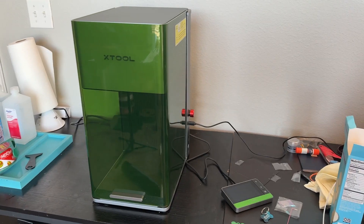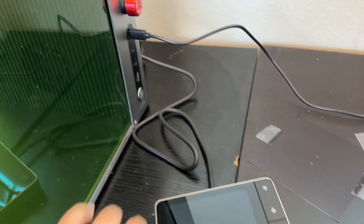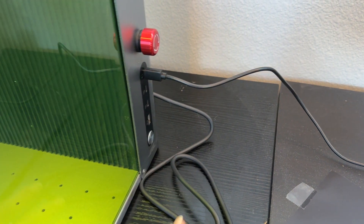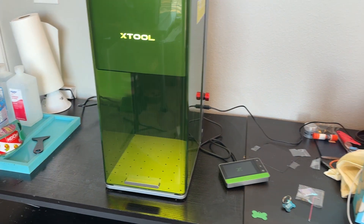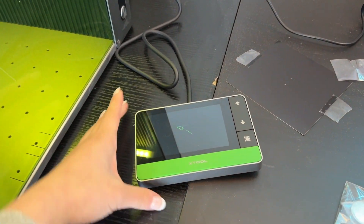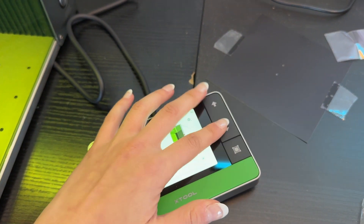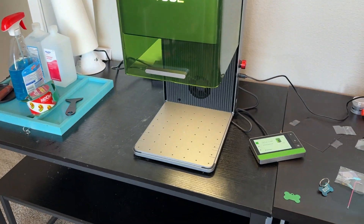If you're interested in getting these specific hilts, I'll link them down in the description. So let me show you the F1 Ultra and we'll get started. It's a really good size for hobbyists. You turn it on by pressing the round button on the side, and after everything boots up the control panel screen comes on — this is where you control everything. These up and down arrows are how you focus the laser.